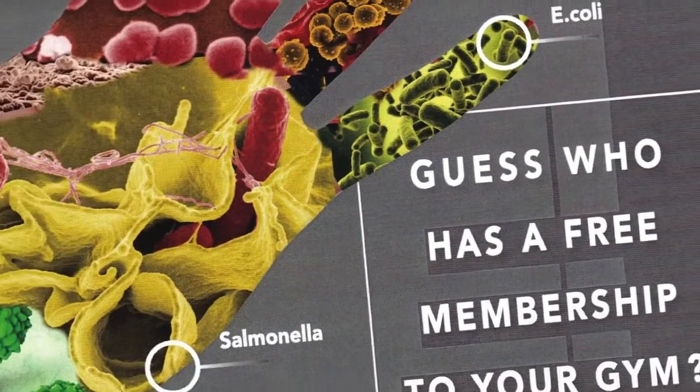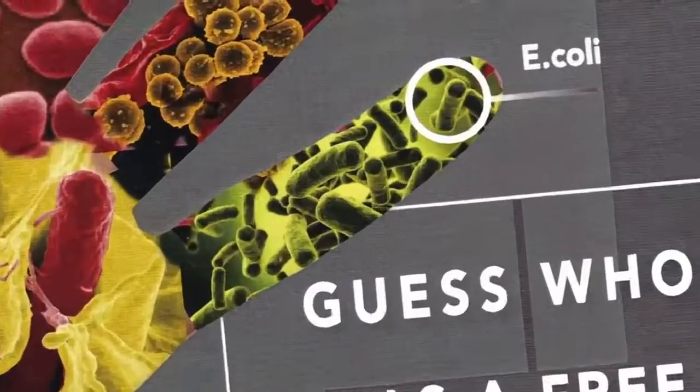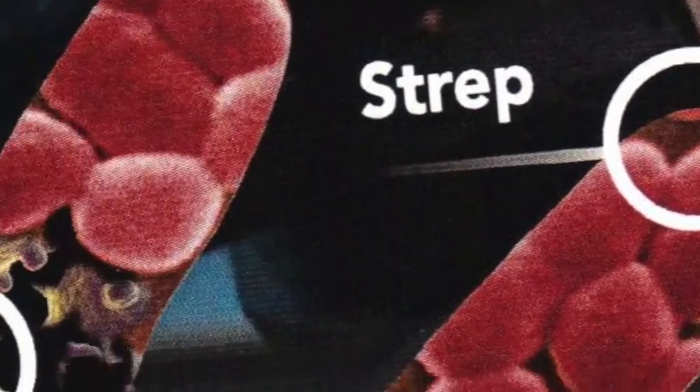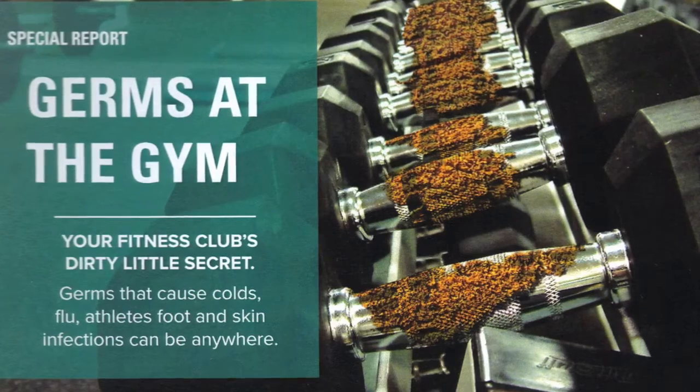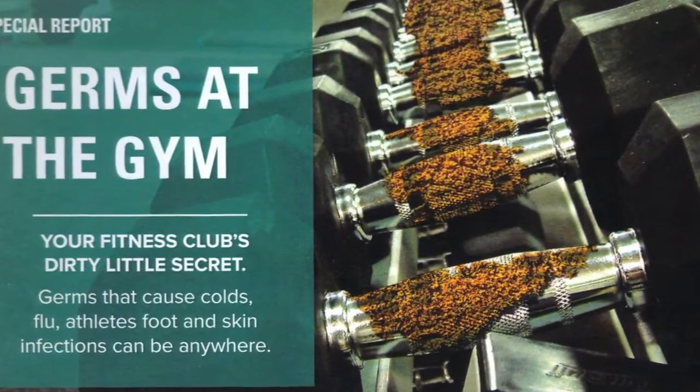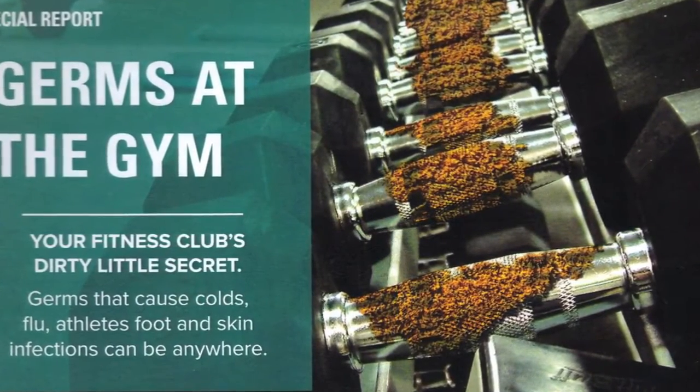I had a horrifying experience at the gym. I was doing arm curls one day. Within a few hours my arm is completely swelled up and it's starting to get worse. I went into the emergency room — turns out it was MRSA. My feeling was that the machinery I was using was improperly sanitized.